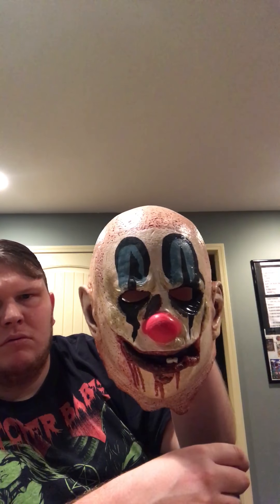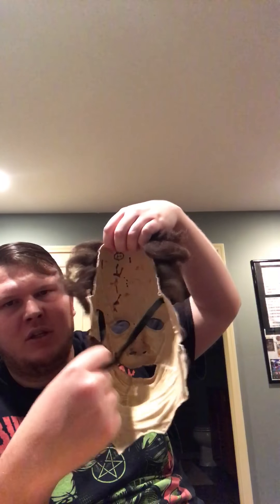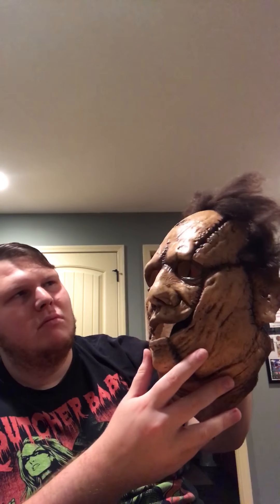Next one is the 31 poster mask. It's got a big hole if you've got a big head like me. It kind of reminds me of Captain Spaulding a little bit. If you've ever seen Rob Zombie's House of a Thousand Corpses, you know exactly what I'm talking about. So yeah, this is a pretty cool one — the poster clown thing. Definitely like this one, definitely recommend this one.